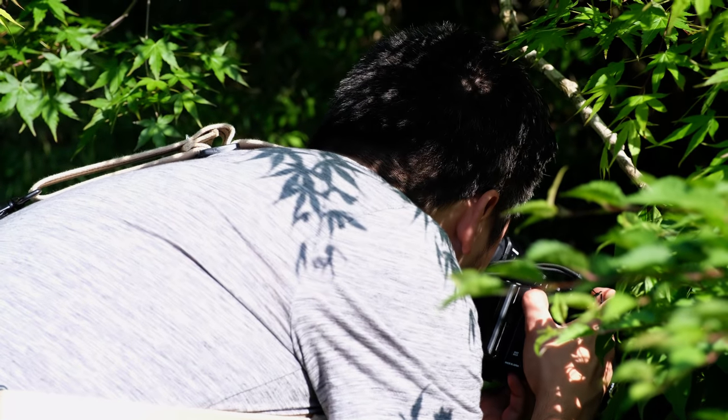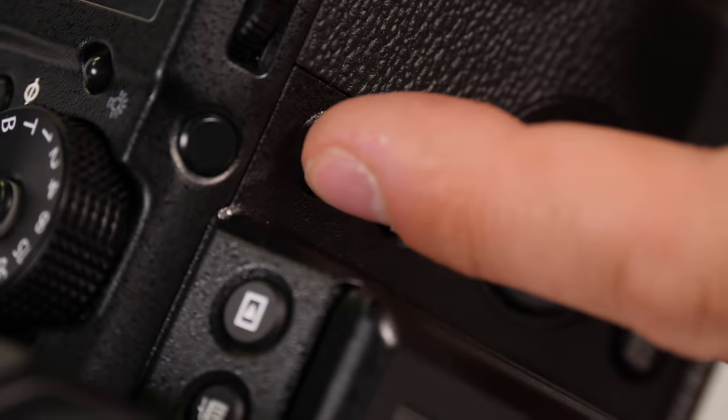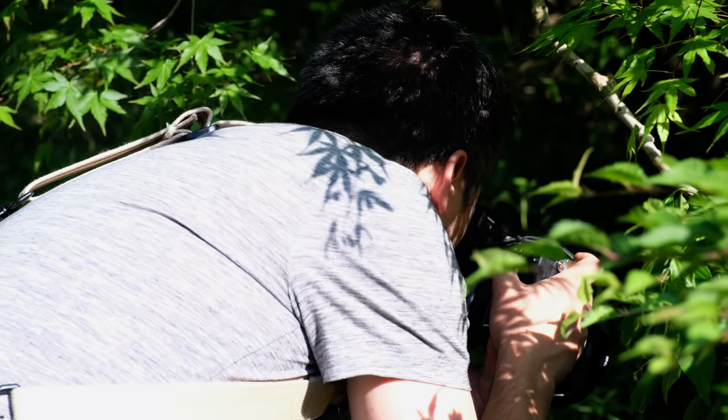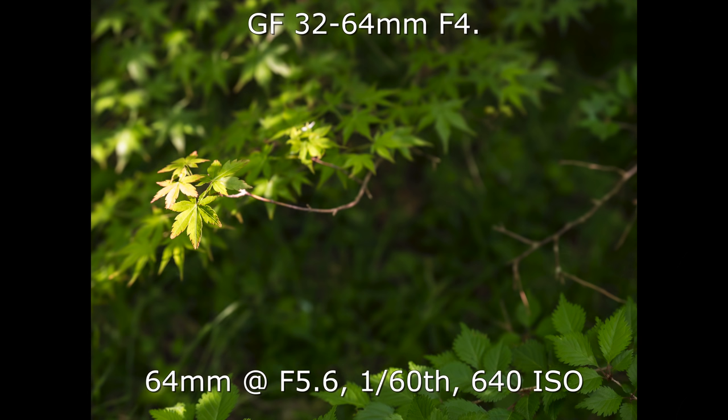I'm using the zone AF here on the GFX, and I love having this control joystick — it makes it so easy when the viewfinder is up to your eye to move the focusing point where you want, press it in, and rotate the dial to change the size of the zone. All of this makes the camera very intuitive to focus with.